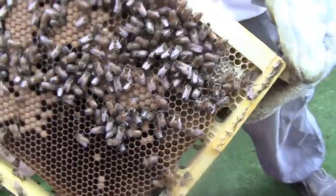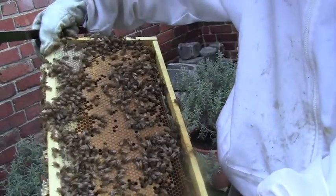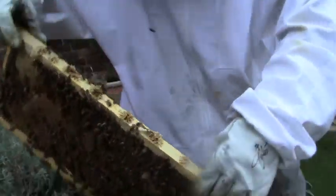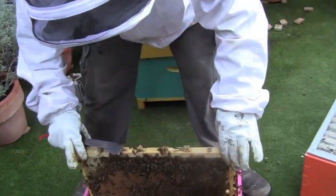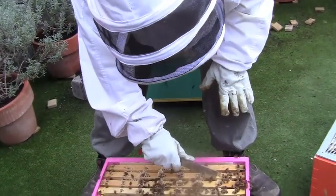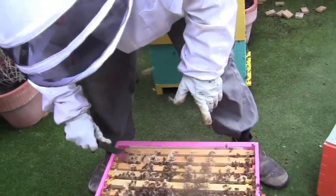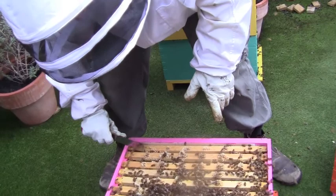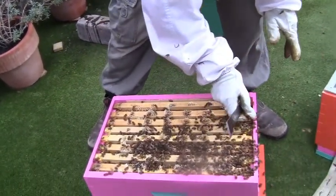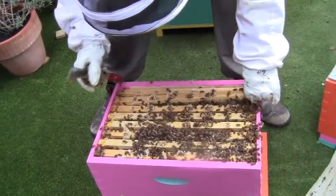There's a little bit of larva here — look at that, it looks like an animal, doesn't it? Marvellous. We're not going to go through every frame — it's just a matter of gauging if they've settled in well. The swarm was collected about six weeks ago, and they had nothing to start with except empty frames. And they've almost got perhaps two thirds of a box of honey.